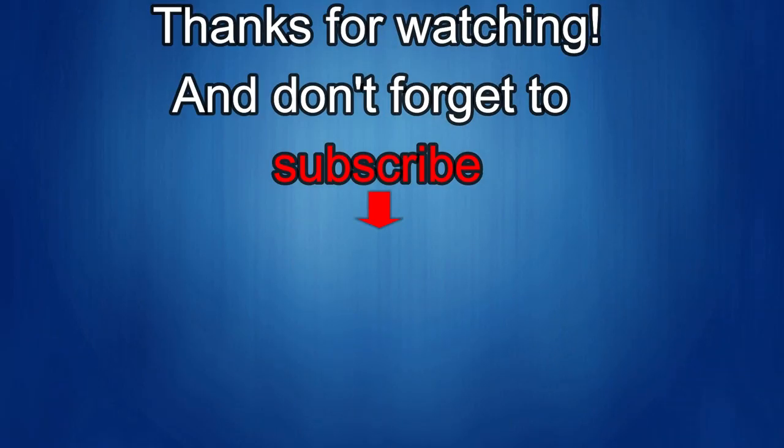Thanks again for watching our review! If you liked it, show us some love with a thumbs up, subscribe to the channel, and share the video with your friends. With your support it really helps me keep the channel going so I can continue to offer discounts, giveaways, and fresh content. I'll see you in the next episode — until then, take care.